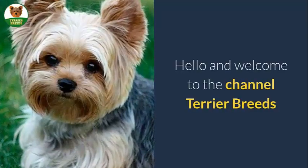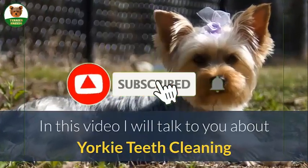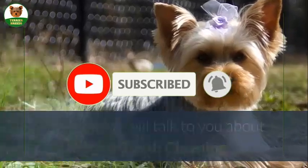Hello and welcome to the channel Terrier Breeds. In this video I will talk to you about Yorkie teeth cleaning.